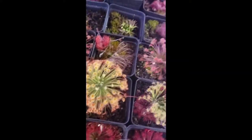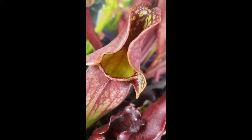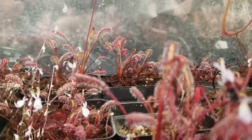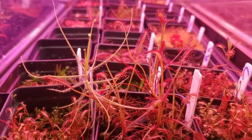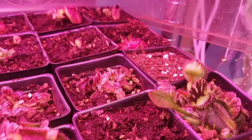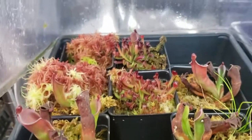Thank you for watching this far. I have links in the description to other great reference videos by other nursery owners for the International Carnivorous Plant Society. These include a pesticide discussion from Damon of California Carnivores and a lighting presentation from Drew of Carnivoro. There's also a link to Barry Rice's Carnivorous Plant FAQ, which has been invaluable to my own learning. Once again, if you want to try growing carnivorous plants or expand your collection, check out my website. Please like this video and subscribe to my channel for more carnivorous plant content. I wish you happy growing and great success. Thanks again!